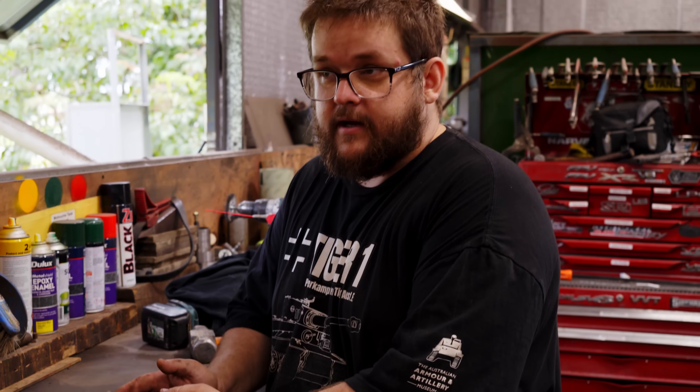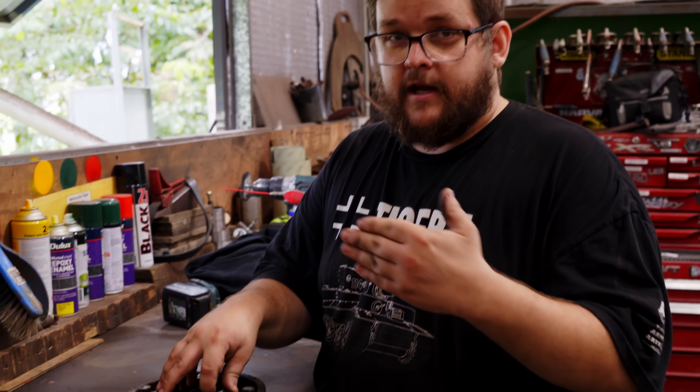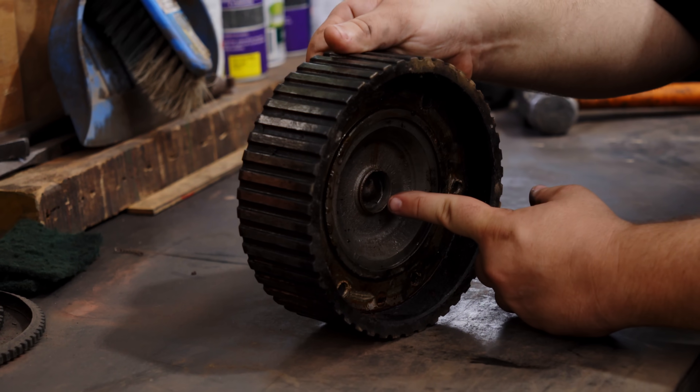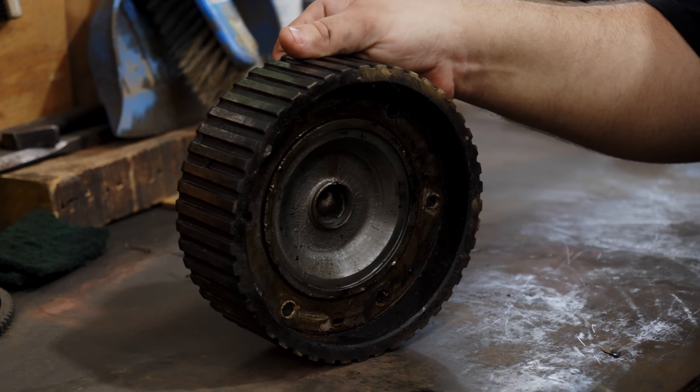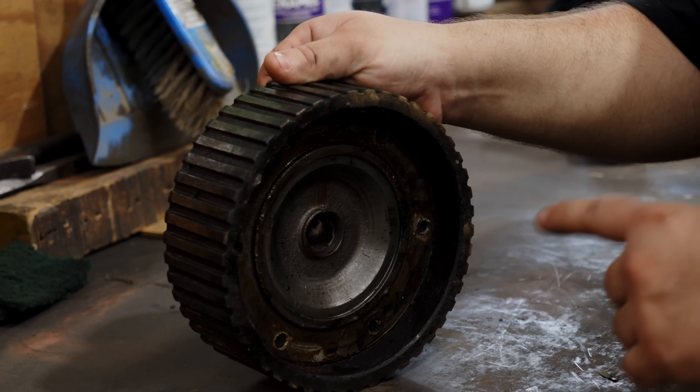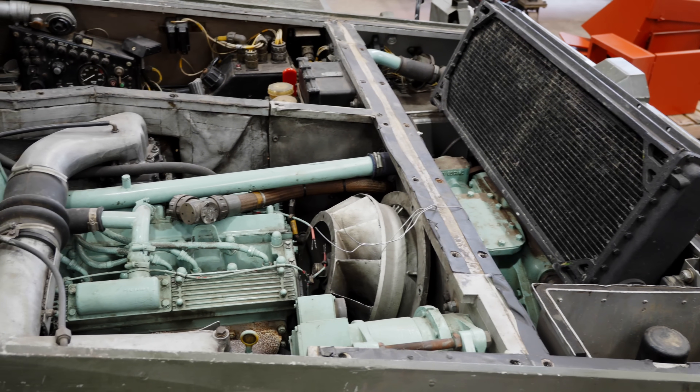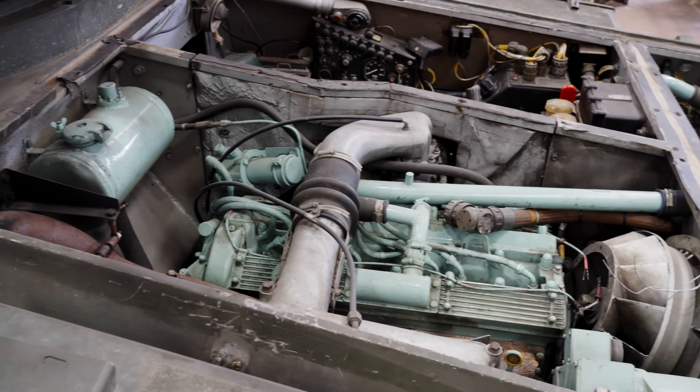This is part of the fan drive, and also part of the engine to gearbox connection. The input shaft is technically supposed to be in there, but at this point in time, with this pulley over here, it's supposed to be over there. That's our main problem and it requires us to remove the gearbox, which is a fairly decent sized job.